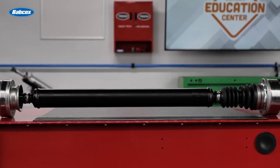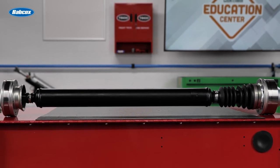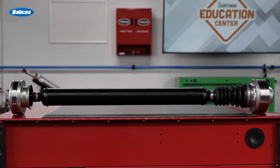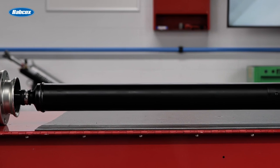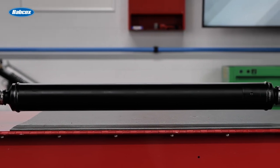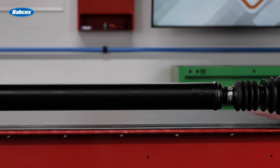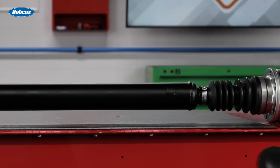Featuring 100% all-new components, Track Motive drive shaft assemblies are engineered to meet or exceed OEM specifications for fit, form, and function. Manufactured in Track Motive's state-of-the-art ISO and TS certified facility, these drive shaft assemblies are 100% precision machine balanced to ensure a trouble-free service life.